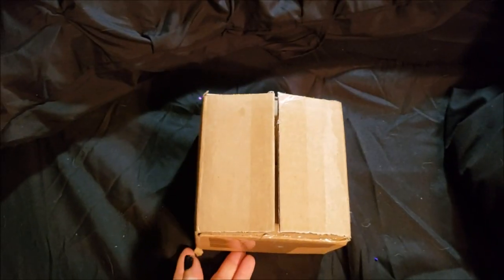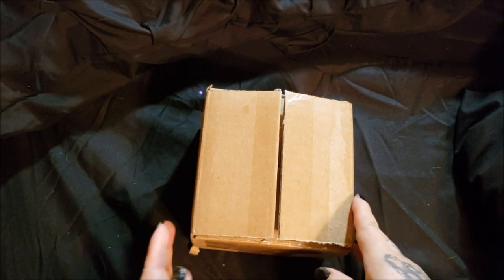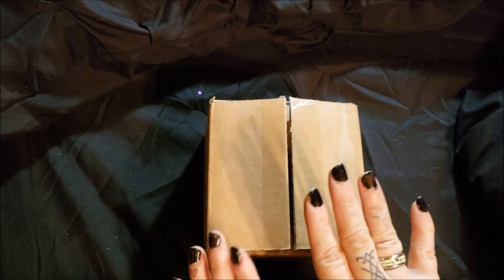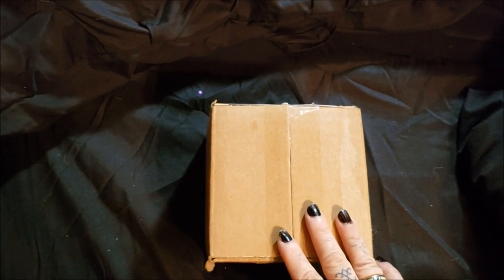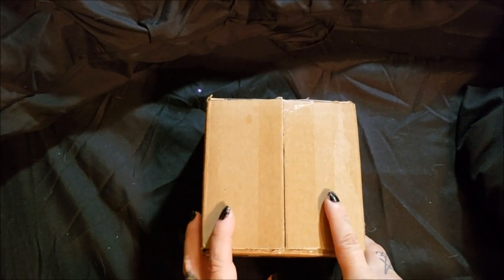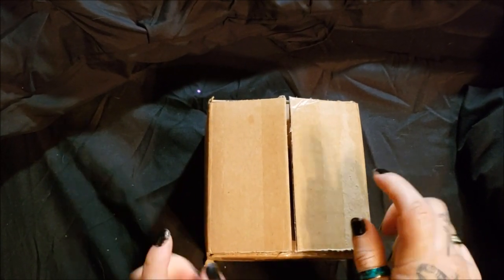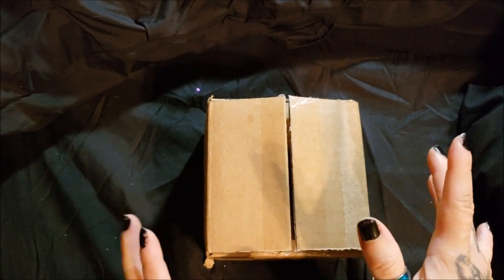This is a quick review slash unboxing of a Twisted Allure soap. I ordered one soap. There hasn't been much stock lately. There's been a lot of people buying this up pre-Halloween, and this came in stock with only like two or three of them, and I snatched one up.